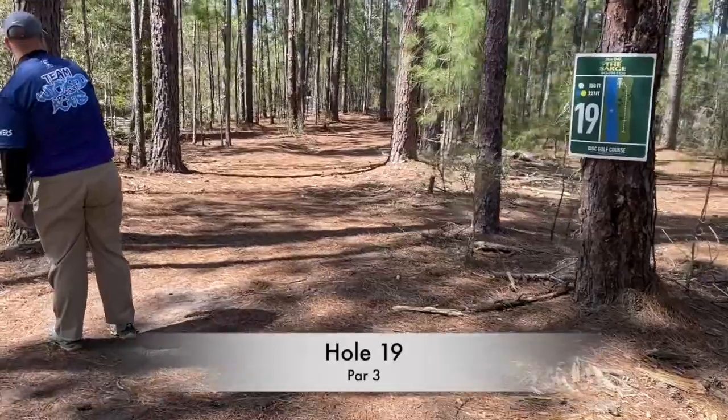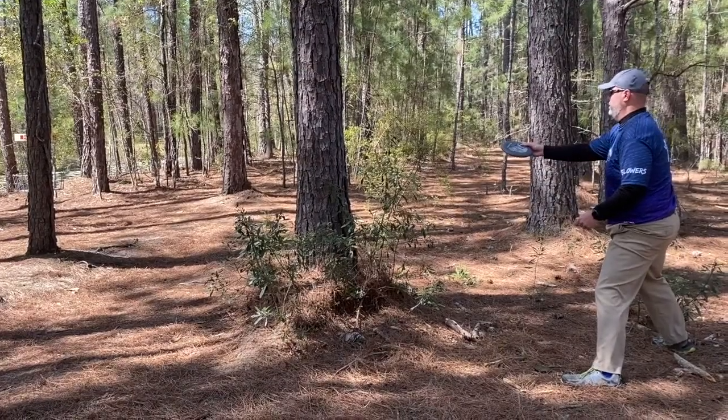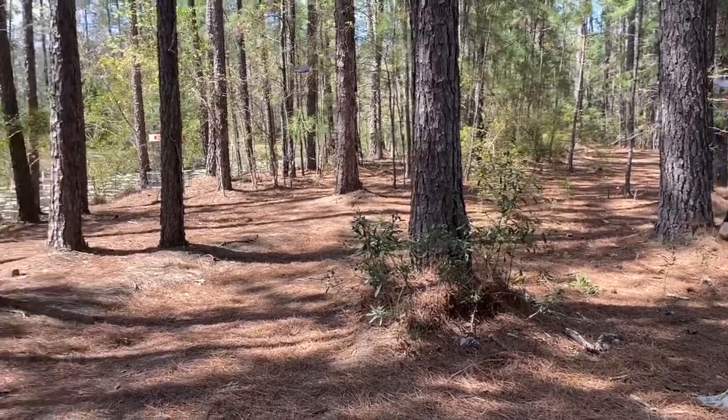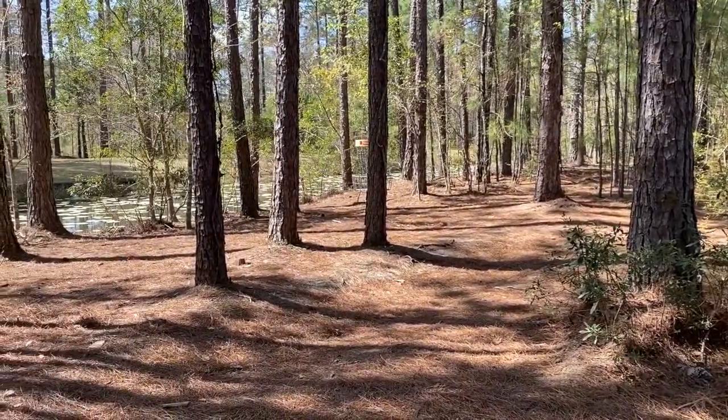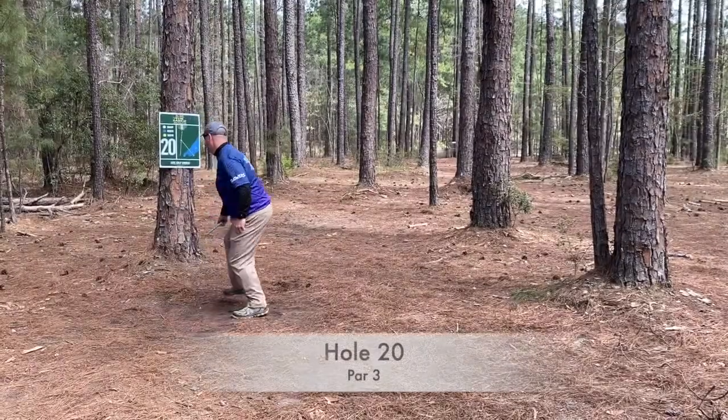Here again — a straight rock shot. I got to the wrong side of the tree this time and it skips to the right and centers to the left. I have a little bit longer birdie putt and I missed it. I hit the cage a bunch this round — there are about three or four birdies I could have made.